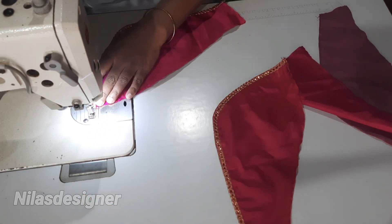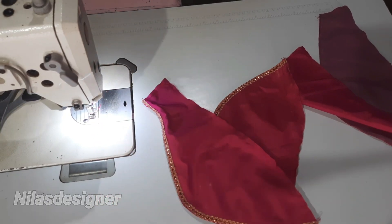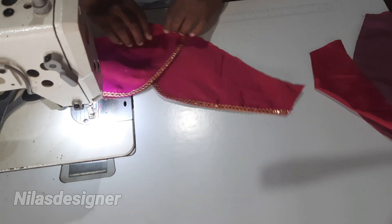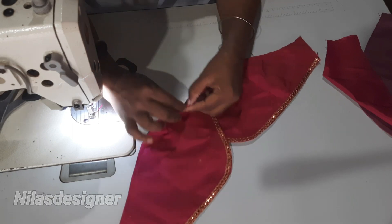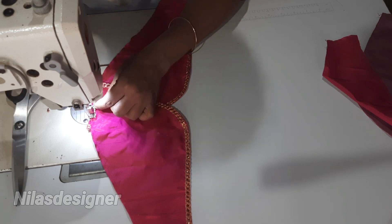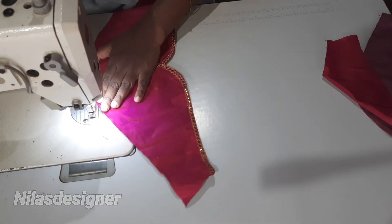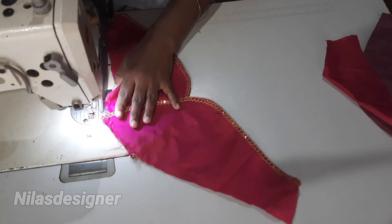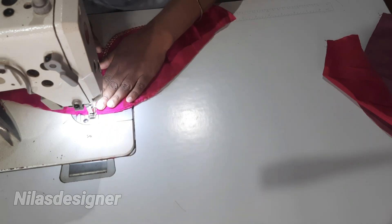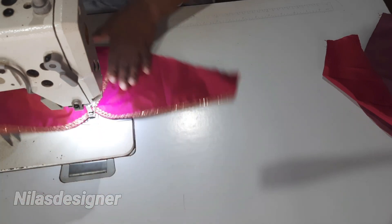Please like and share the video if you are subscribed to our channel. Now we are going to cut a notch in the center. We are going to cut the notch, cut a stitch, and cut a V-shape. I am going to cut a half inch. We are going to cut a center notch and cut a 2-inch lace work here.